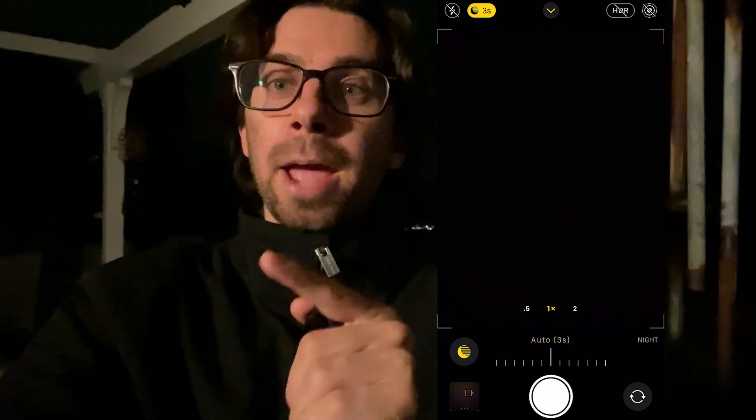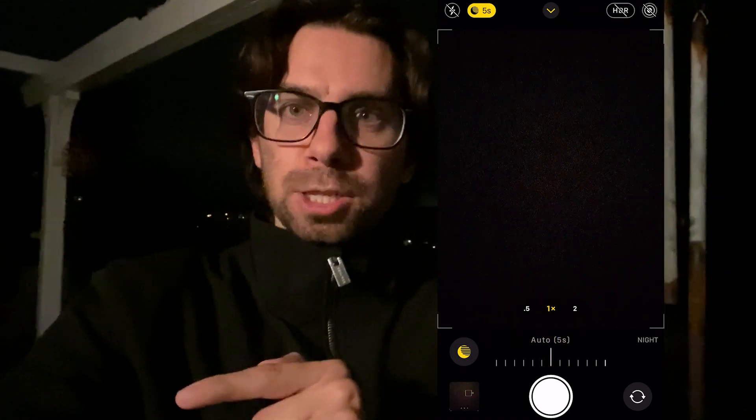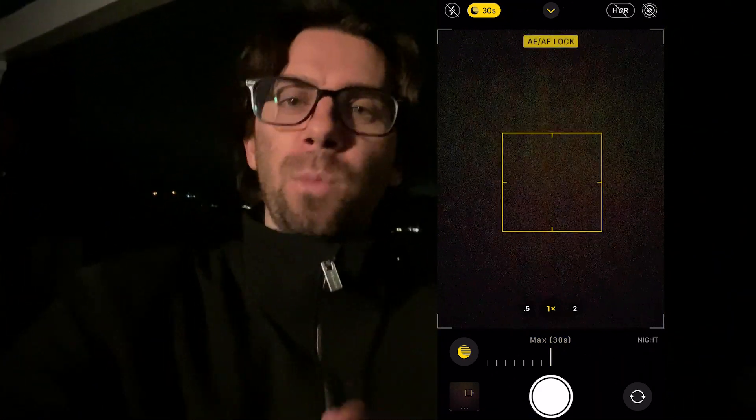The first thing you're going to want to do is put your iPhone on the tripod. Night mode will not work if your camera is shaking. You're going to lock in the focus and the exposure, and then after that you're going to slide it. It's going to be on auto, but it's not going to be at 30 seconds. What you're going to want to do is wait until you can slide it all the way over to 30 seconds, and then just click it and watch the magic go.